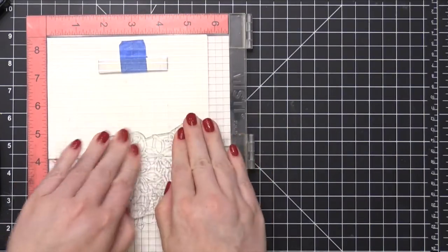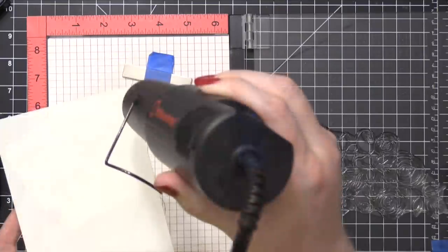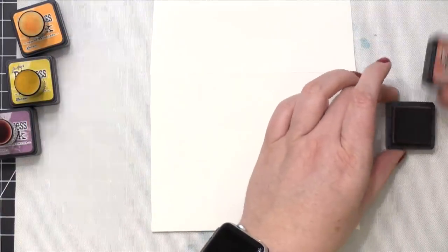Here's that second corner that I stamped, and I'm making sure I press down all areas of that stamp. Since it is so big, I want to make sure I get a really good impression. I hit that with my heat tool to melt all the embossing powder and then I'm going to move on to the ink blending.